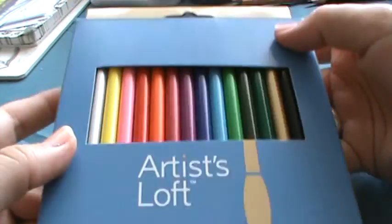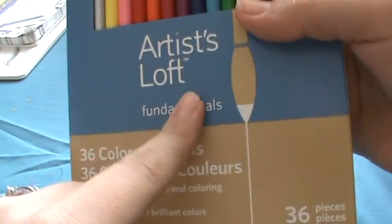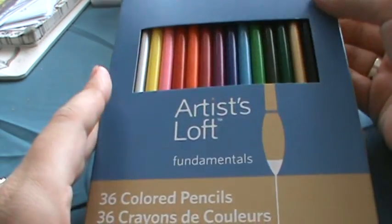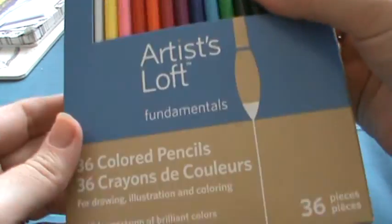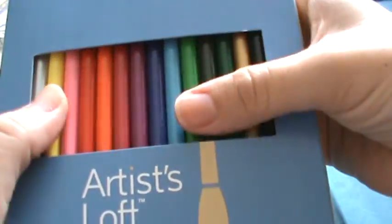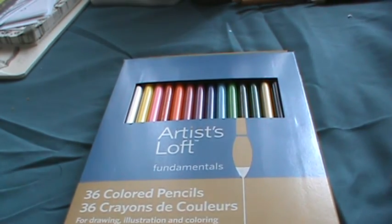So these are the colored pencils I chose to start off with — these Artists Loft 36 colored pencils. They didn't say they were wax-based, but I found out they have to be wax-based to blend with odorless mineral spirits. I confirmed they were, so I went ahead and got them. They were regularly $5.99 and I got them with a 40% off coupon.